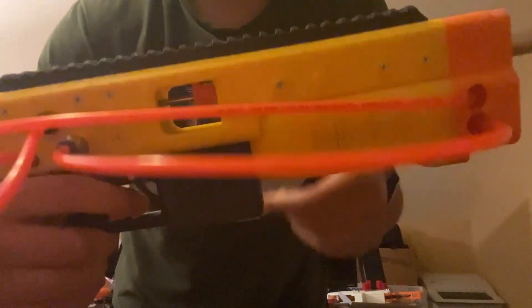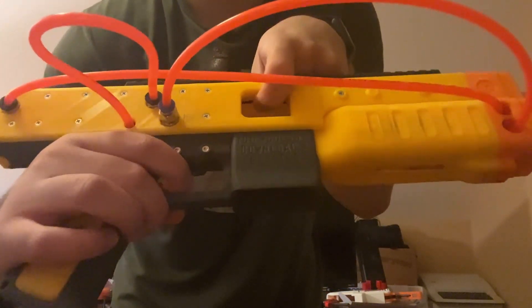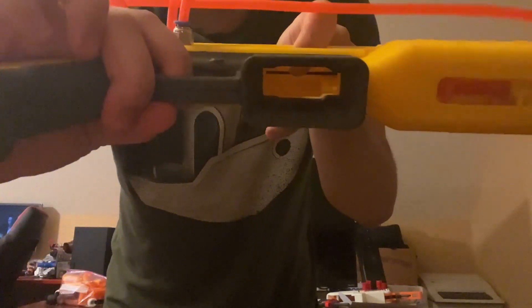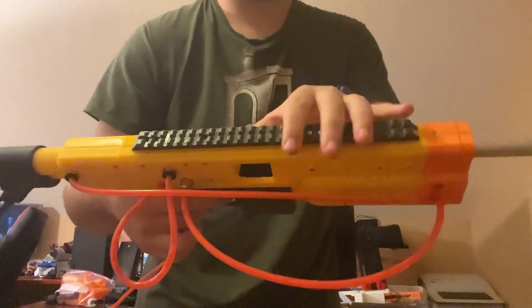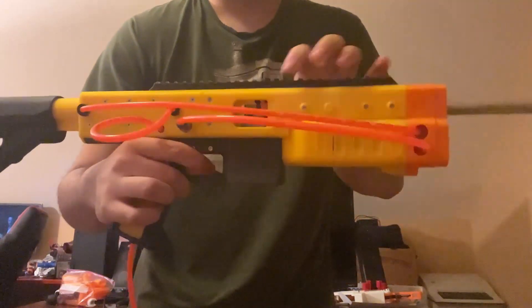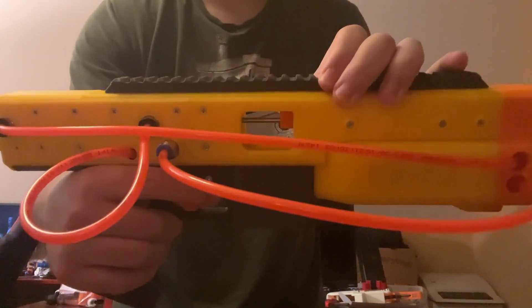That extra black line you see on top of the ram is actually a piece of elastic, right there. That's elastic in there, to try and help the ram go all the way forwards. But there's just a little bit too much friction in the chamber.